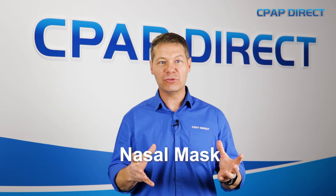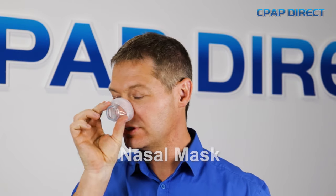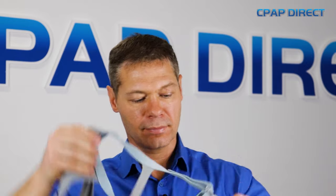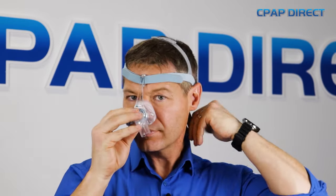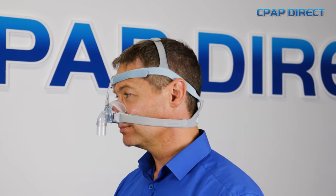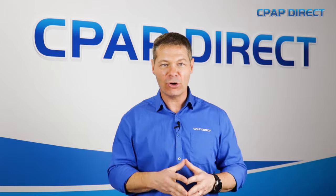The second type of mask is a nasal mask — I like to call it a nasal cup mask. It's a cup that sits over the nose and the air is inside the cup; you can draw from it as you need to. They're super comfortable, nice and quiet, and they don't irritate the nose. Sometimes if you have a moustache or facial hair you can have some issues with seal. However, the majority of nasal cup masks are great — not as minimalistic as pillow masks but a really good option.